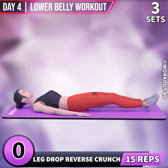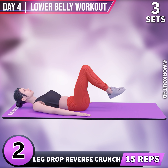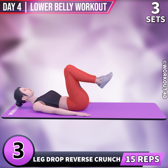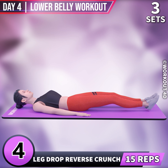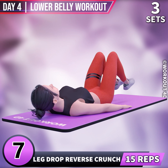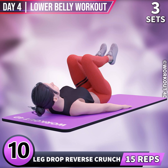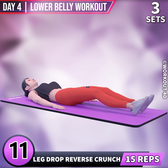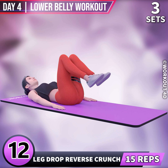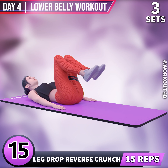Next exercise is Leg Drop Reverse Crunch. In 3, 2, 1, go. 1, 2, 3, 4, 5, 6, 7, 8, 9, 10, 11, 12, 13, 14, 15.